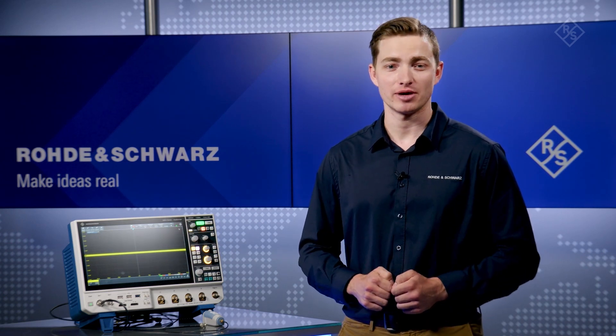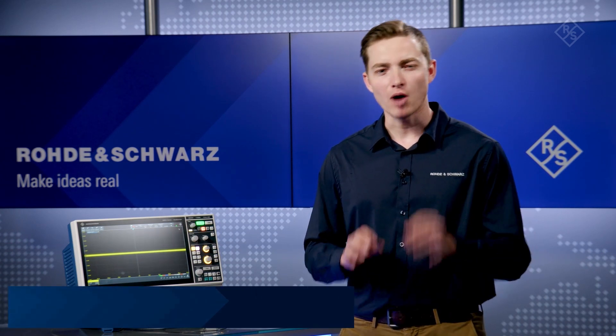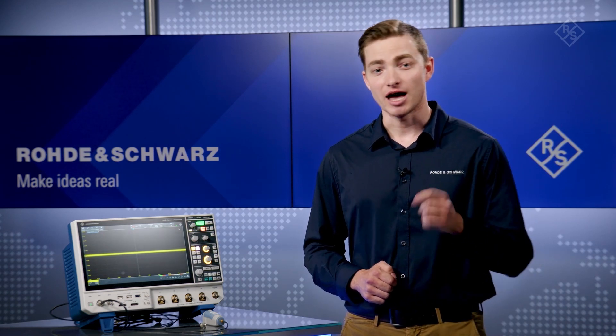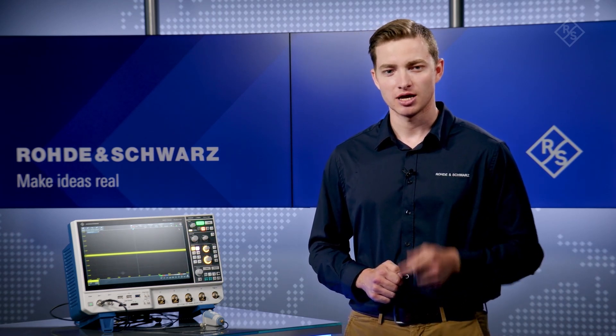Do you wish you could perform better power integrity measurements with your oscilloscope? Small rail voltages and tolerances are difficult to verify, especially with system measurement noise on your scope combined with high DC offsets. The MX04 offers a better solution. Let's take a look.